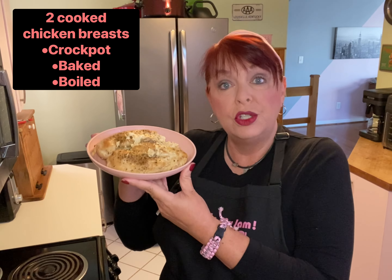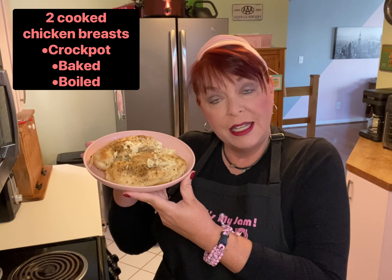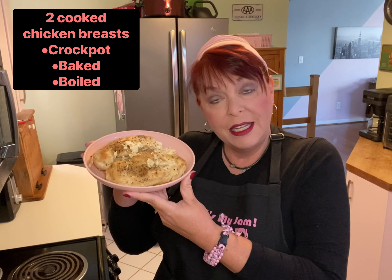For this recipe, you're going to need two fully cooked chicken breasts. I made these in the crock pot because I think they come out with more flavor and they're a little bit juicier. When I was still working, I did this step in the morning — I turned it on before I left for work, so when I got home that evening, the chicken breasts were ready to go.